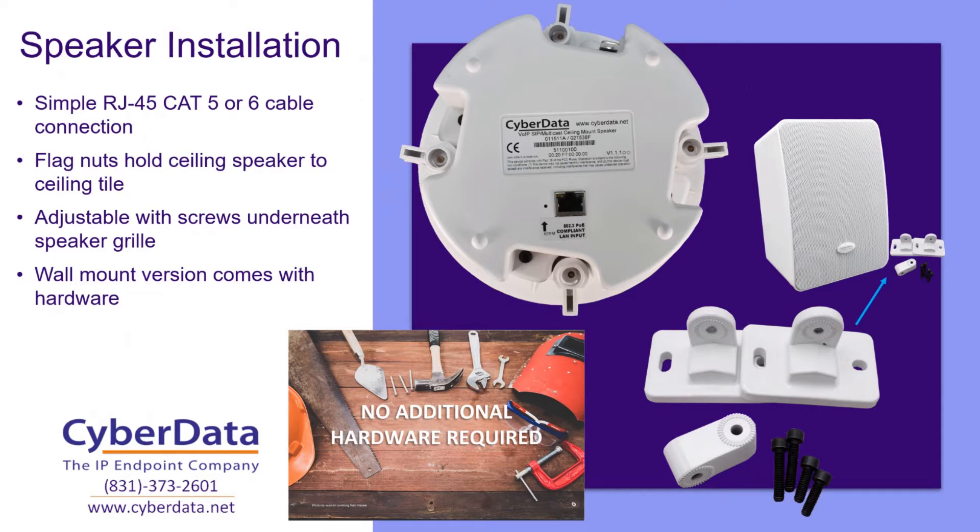The speaker flag nuts are adjustable with screws that are located underneath the speaker grill, and it's really easy to pop out with a flat blade screwdriver. And of course, when you're dealing with our wall mount variant, it comes with all of the wall mount hardware included. It mounts just like a home satellite speaker for a surround sound system. These are very easy to install — I've actually installed a couple of these on my own. Very, very easy to install with the included hardware.